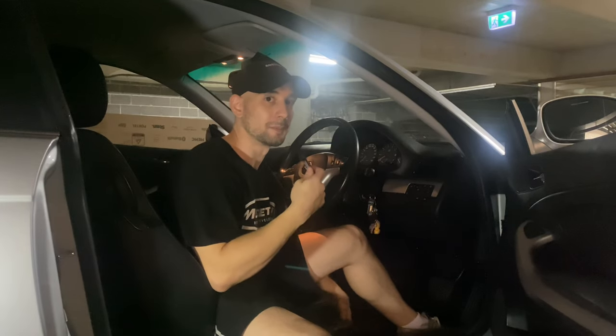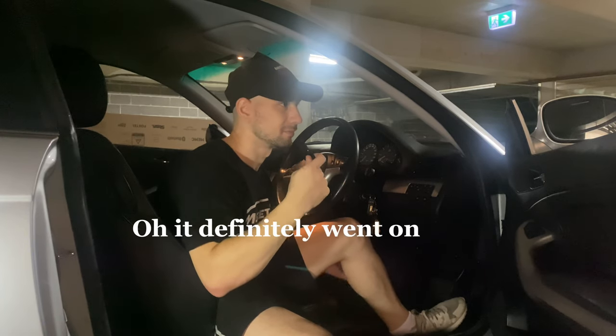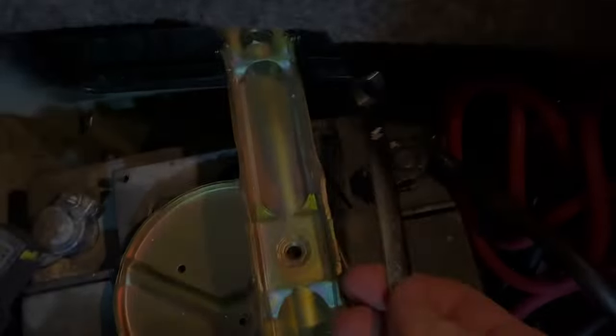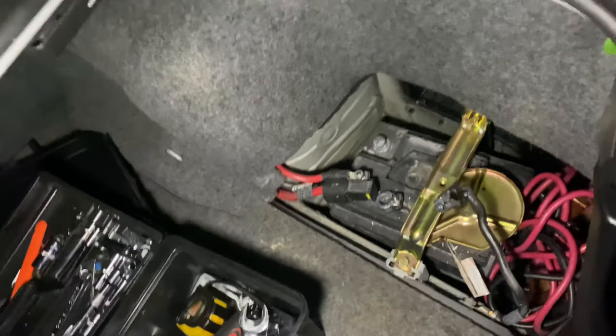We'll start by removing the seats. I'll disconnect the battery first just so the airbag light doesn't go on — hopefully it doesn't, it has happened before which is annoying. The battery is now disconnected and we're good to start removing the seats.